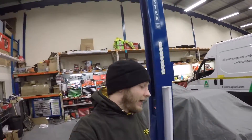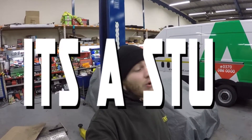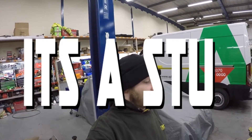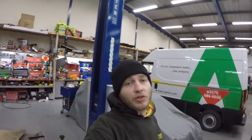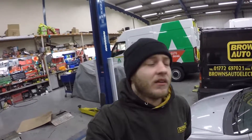What's up guys, it's Stu and today we're doing boost by gear. If you don't know what boost by gear is, it's so you don't have to have a manual boost controller. You can run low boost in first and second gear and then third, fourth, fifth, sixth will be full on boost — it just helps you get power down.